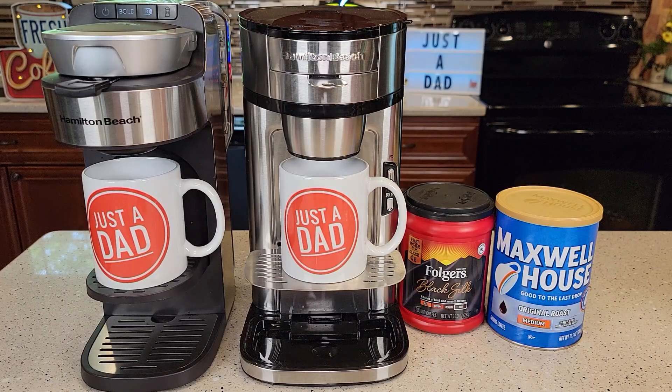Hello everyone, this is Just A Dad. Today I'm going to show you the difference between these two Hamilton Beach The Scoop coffee makers.